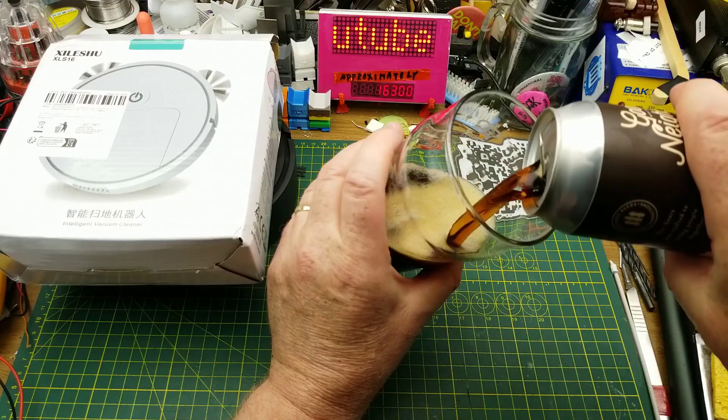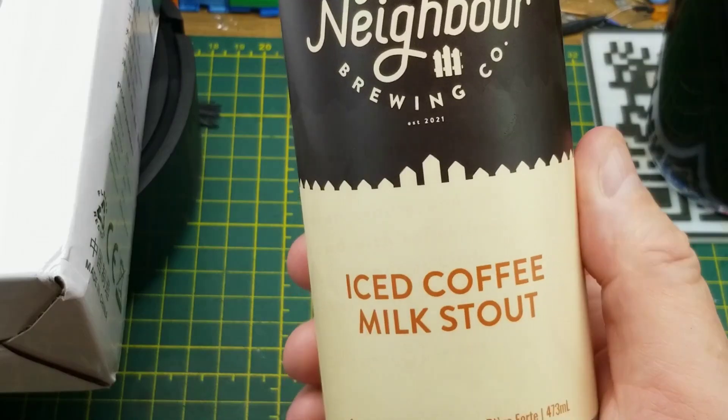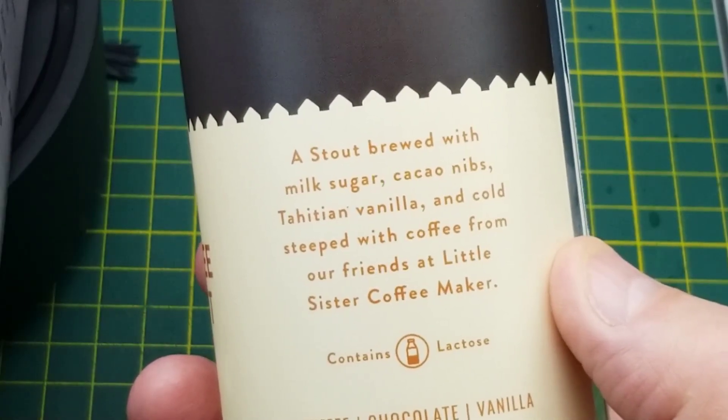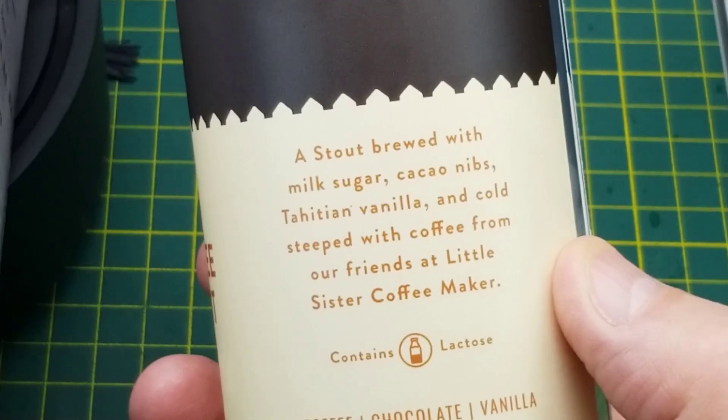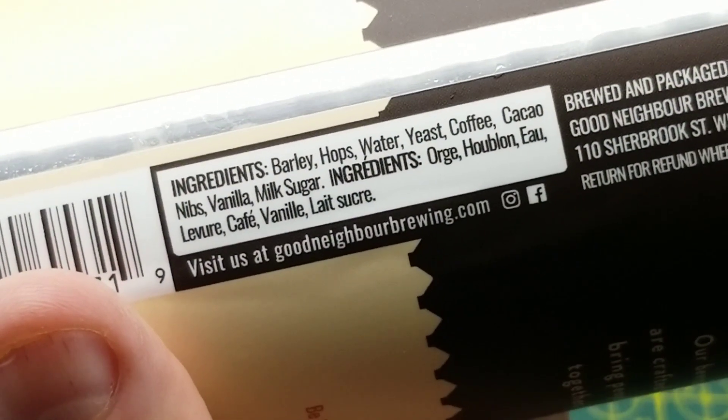Tonight's curiosity is fueled by a Good Neighbor Brewing Company's iced coffee milk stout. They describe it as a stout brewed with milk sugar, cacao nibs, Tahitian vanilla, and cold steeped with coffee from Little Sister Coffee Maker right here in Winnipeg.